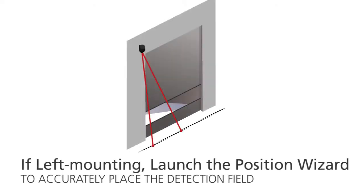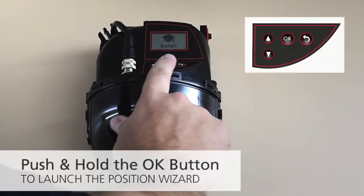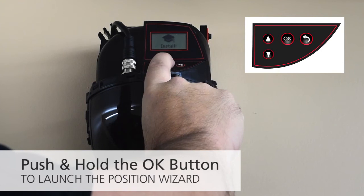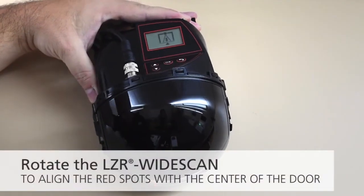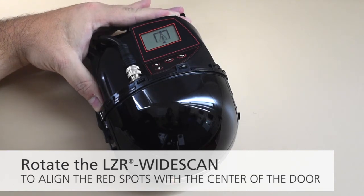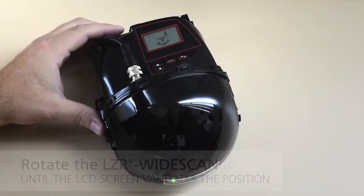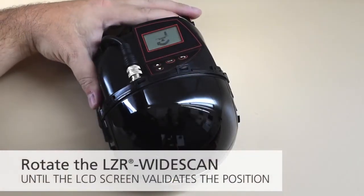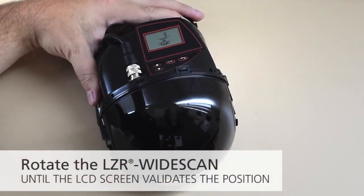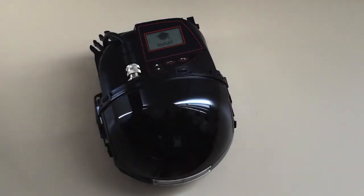If left mounting the sensor, launch the position wizard to accurately place the detection field in front of the door. Push and hold the OK button to launch the position wizard. To adjust the lateral angle, rotate the sensor so the two red spots are centered with the door. Push OK. Rotate the sensor until the LCD screen validates the position. Push OK to exit.